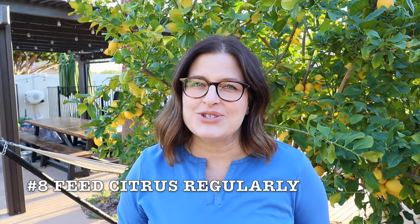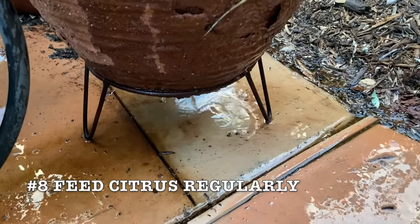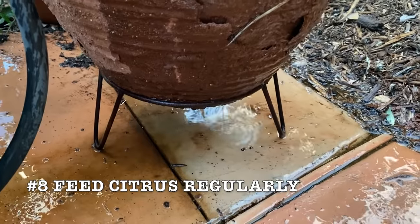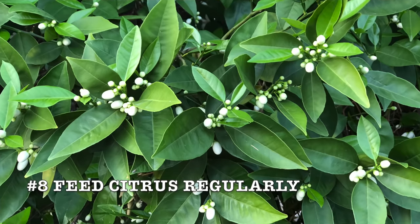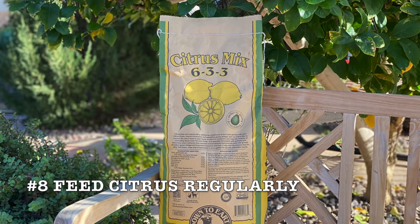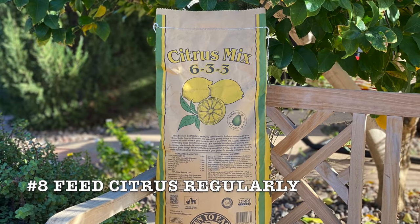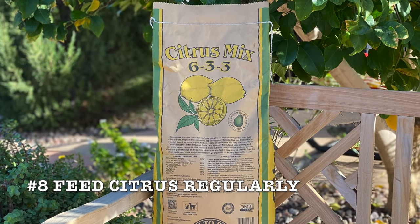My next tip is to feed your citrus regularly. Because you are watering citrus more often and that excess water is draining out of those bottom holes, nutrients are also being washed away. Citrus roots can't go looking for other sources for nutrition — you have to give it to them. Use an organic fertilizer formulated for citrus; it's going to have some of those extra micronutrients that citrus trees need. Fertilize citrus in containers about once a month during the growing season.